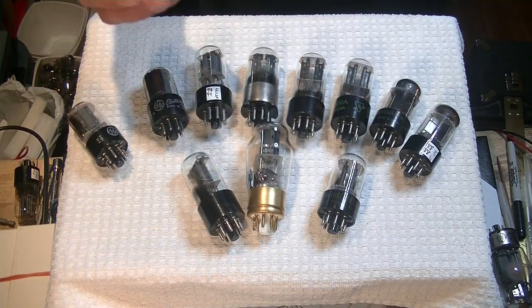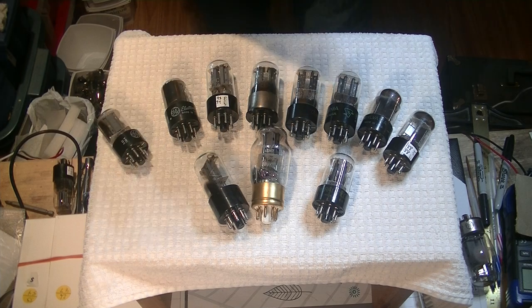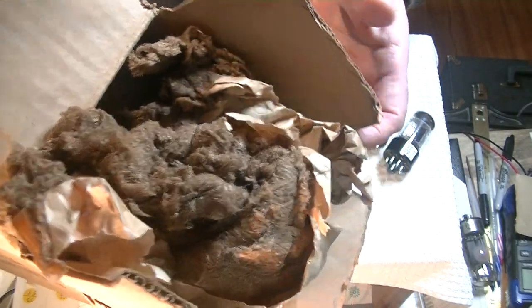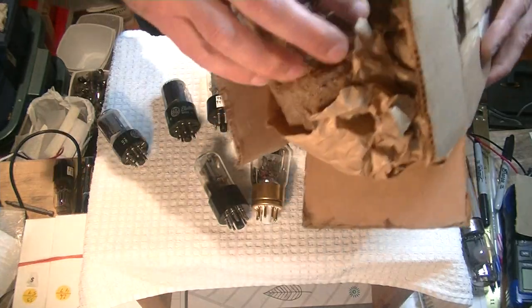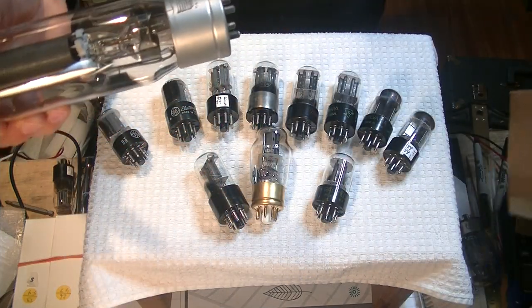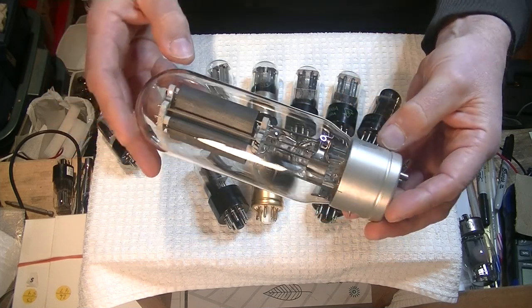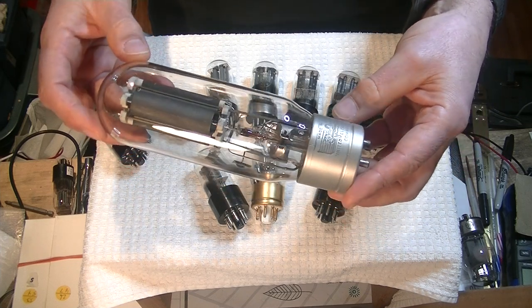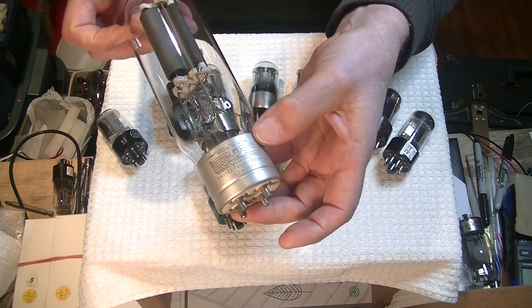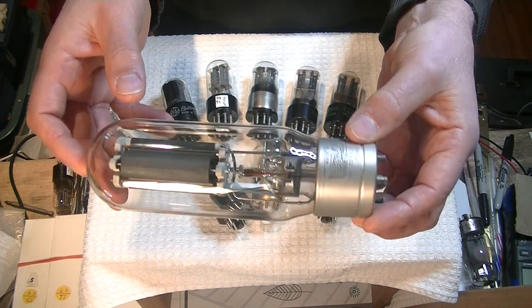One more box — and it's even bigger. Look at the rat's nest packing inside. This is the first time it's seen the light of day maybe in 50 years. That's a 311 — I believe the 311 and 211 are in the same family and are drop-in replacements for each other. Look at the gorgeous logo on the metal: this is made in the U.S. by United Electronic Company. Just another beautiful direct heated triode.